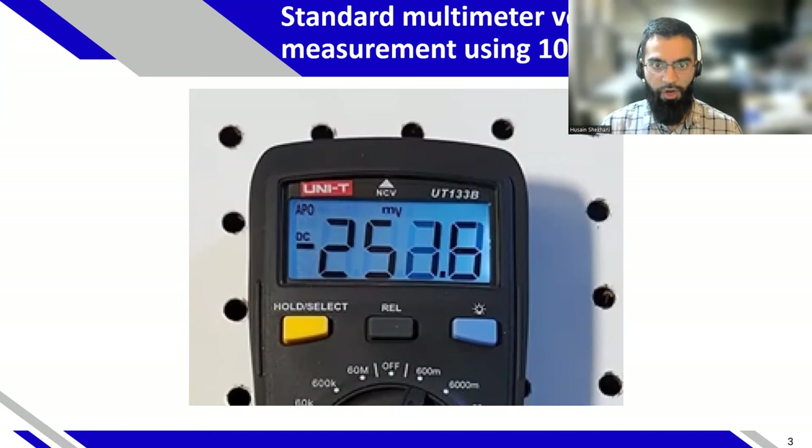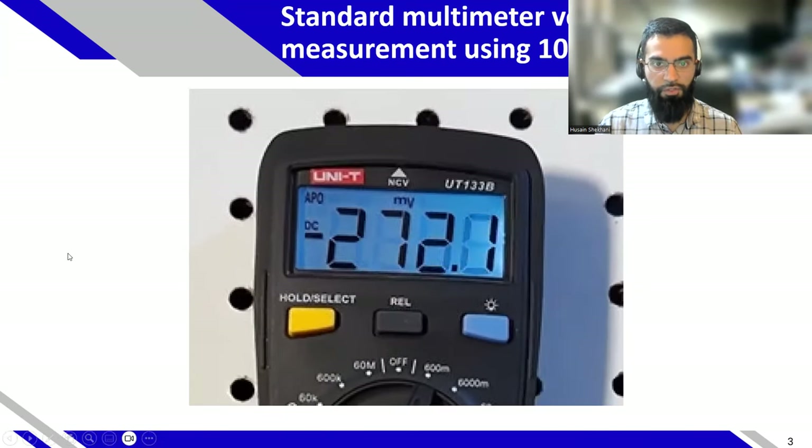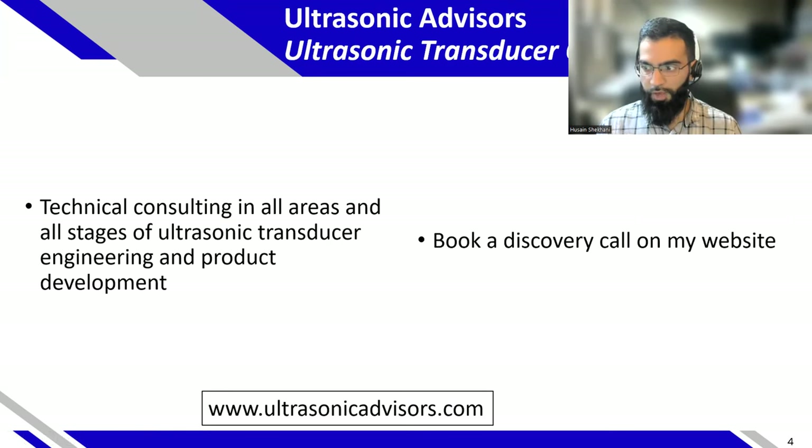I'm going to show you how to do that by increasing the impedance of your standard entry-level multimeter. Before I go into that, I want everybody to know that I do consulting — my company is Ultrasonic Advisors. I do ultrasonic transducer consulting, so if you have questions, issues, or a project you need help on, book a discovery call on my website.